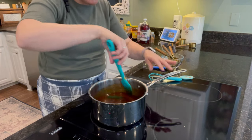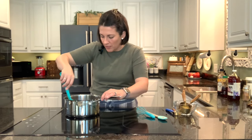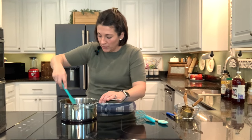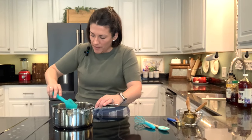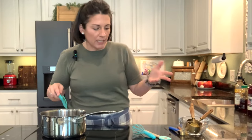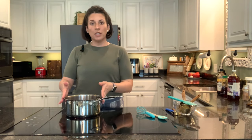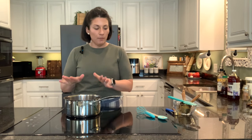I'll just pop these jalapeño halves in and they can warm in the sauce with the rest of the ingredients. If you wanted it spicier, you could add more cayenne, or use a serrano pepper rather than jalapeño. We don't love really spicy food, but I just like it to be flavorful. We'll just let this come up to a simmer and let it simmer for 30 minutes as the instructions say, while we do some other things.